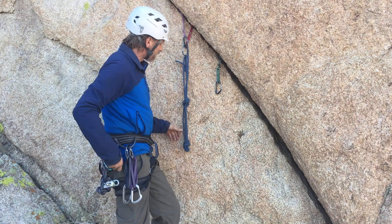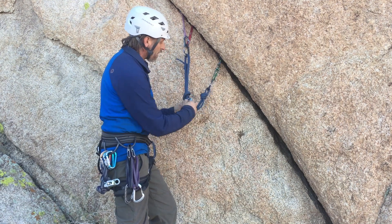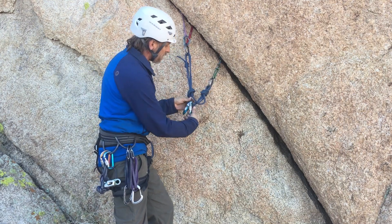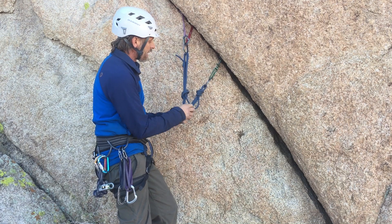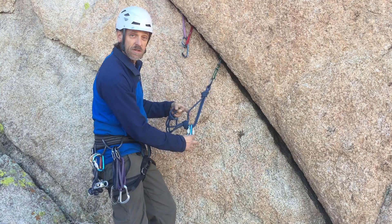Now, another application would be for top rope climbing. And in that case, I would go ahead and recommend clipping three of the strands and leaving one out. So you can take two carabiners, reversed and opposed. And that way, if you do have a failure on one side, you're still connected to the other side because you left one strand out.